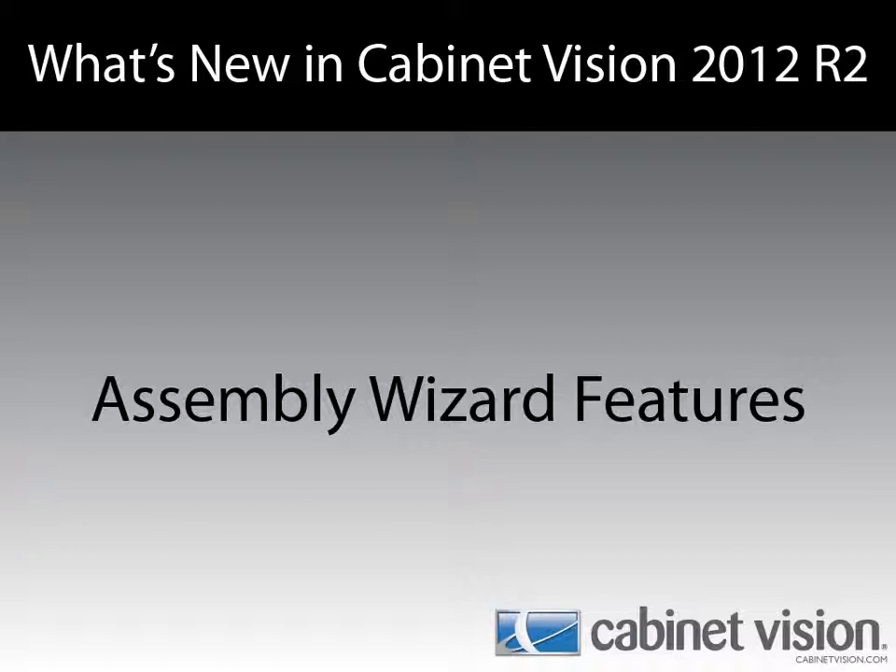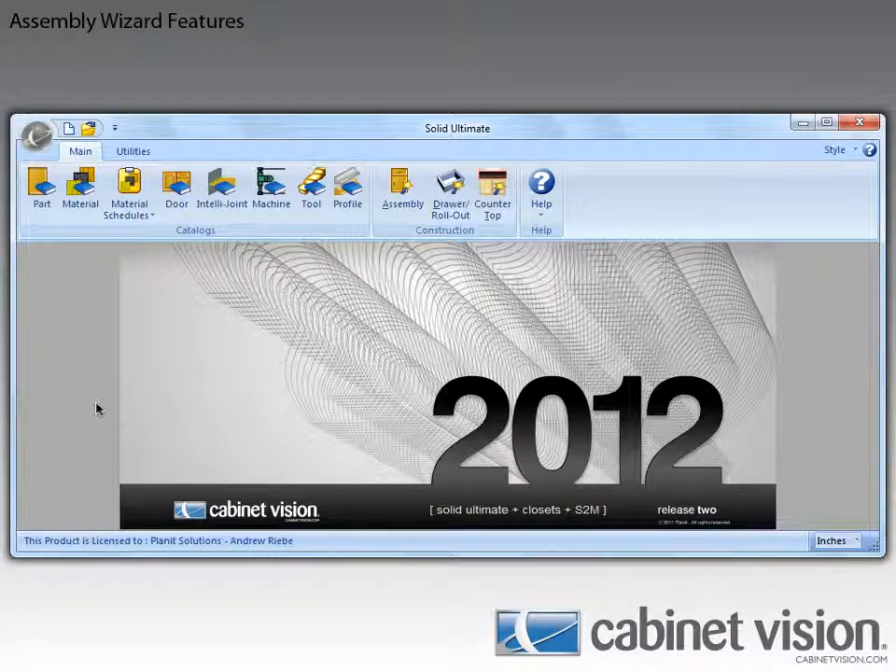Hello, Andrew Riebe here again to show off some of the new features of Cabinavision Solid 2012 R2. In this video we will be going over the assembly wizard features. To start this off, let's go ahead and open up the assembly wizard.